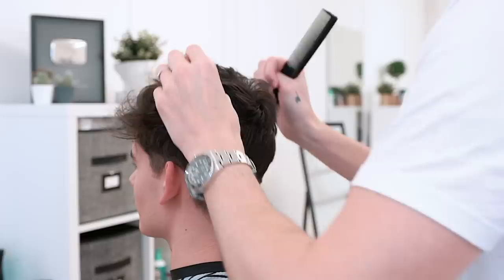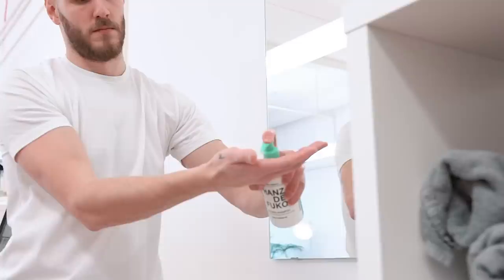Anthony decided he would take out some of the heavy weight in the sides of the hair. This would keep it looking neat and give Benjamin more time before he would need to get it cut again.